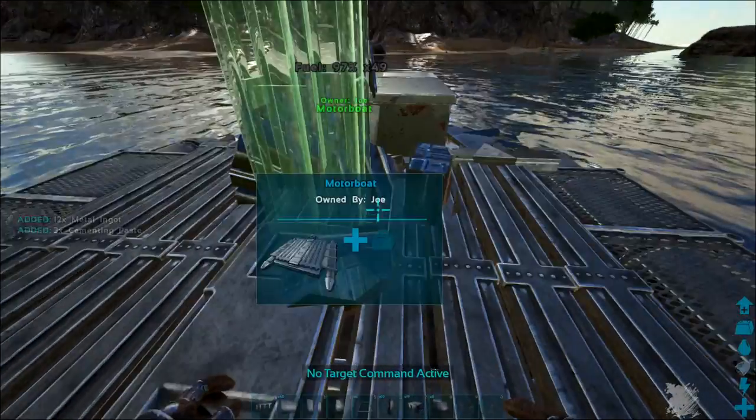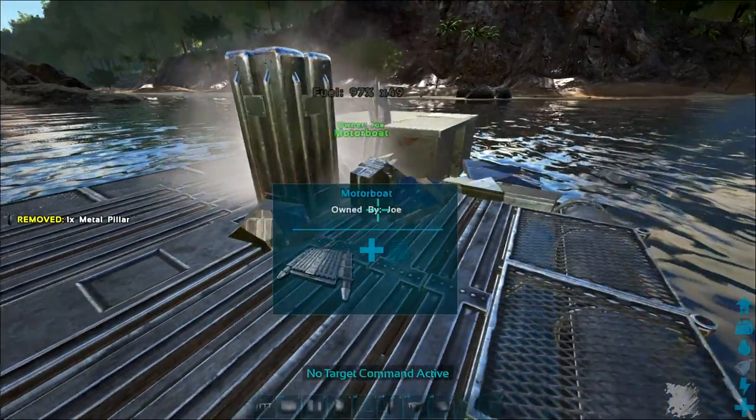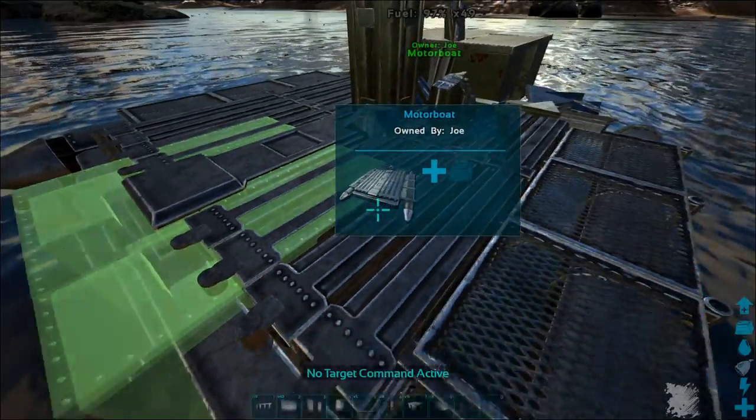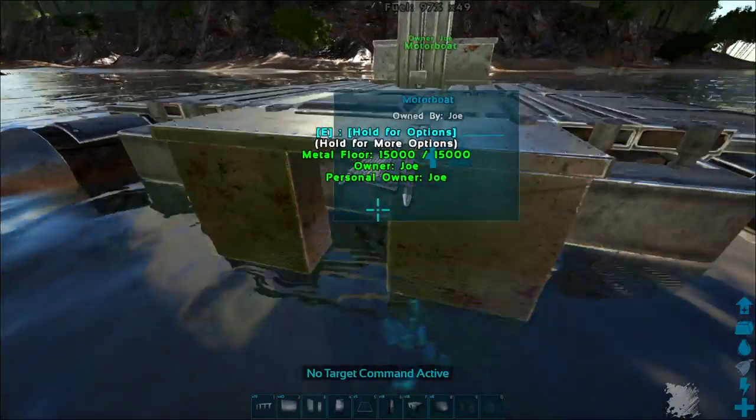First, start by covering your motor. You have to make sure to get this first foundation directly over the motor, like it did in that first clip — if you miss it, go back and watch it again. From there, snap a fence foundation to the corner of that foundation, then put a pillar sunk into the boat, and this is how you drop your foundations.